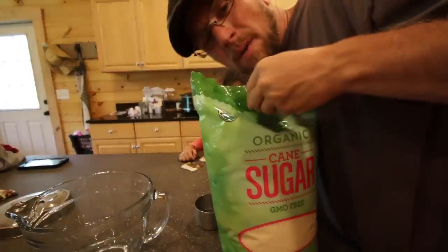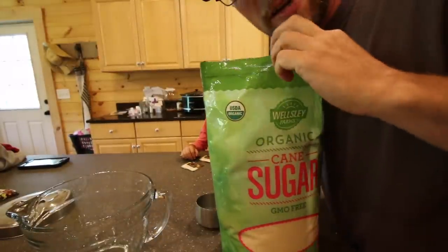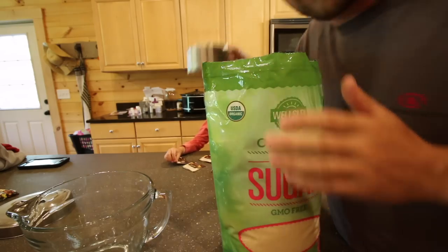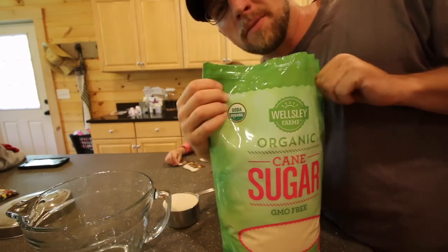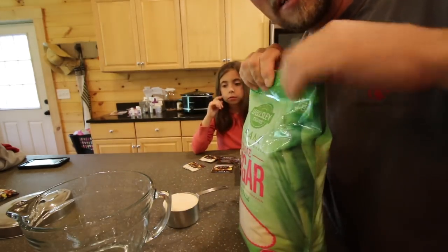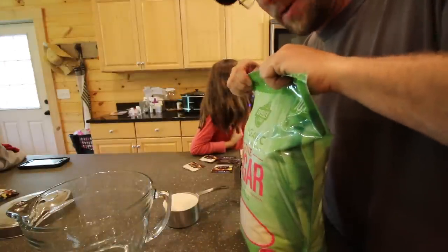You're going to need one cup of sugar. The sugar is to help the fermenting process. When you go to drink it, there's really not going to be any sugar left in it — all the yeast and bacteria will have eaten the sugar. So don't worry about that part.